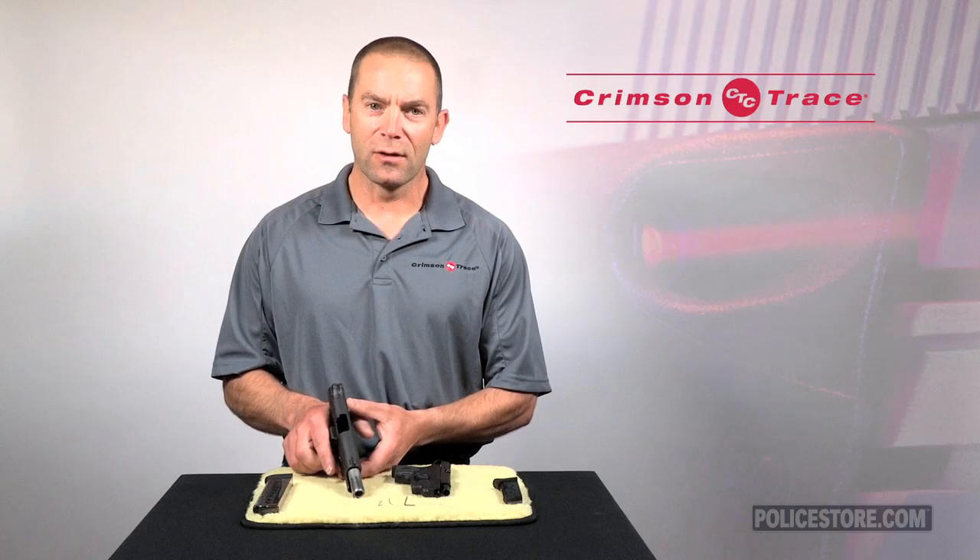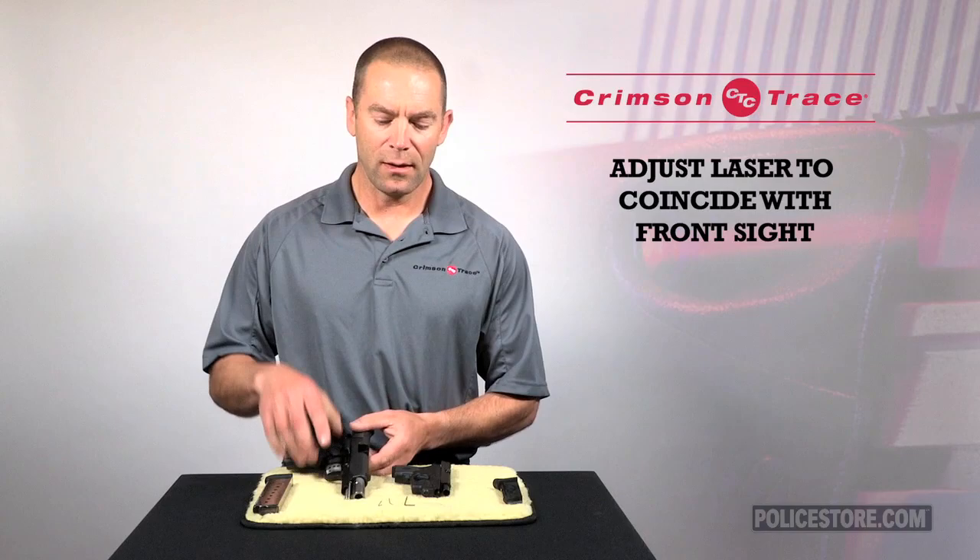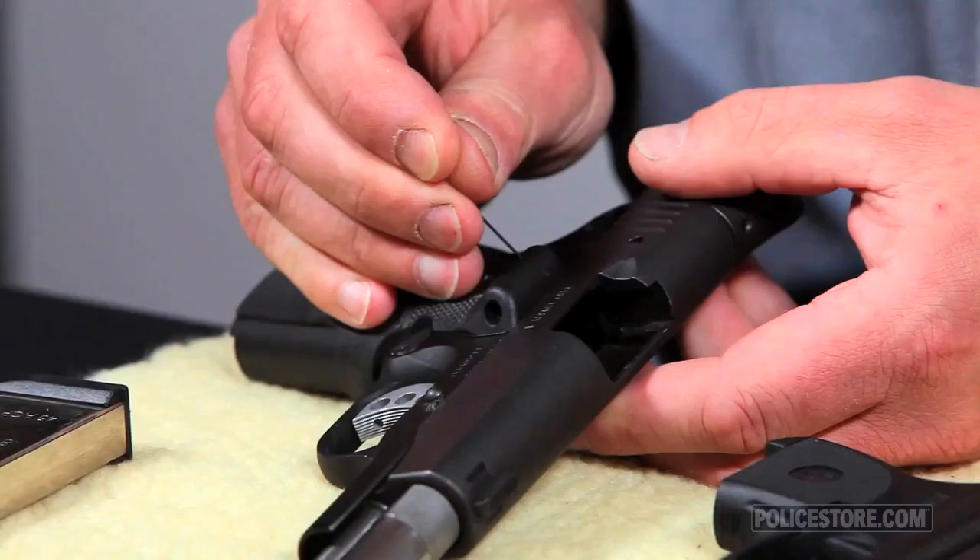Assuming that your gun is hitting point of aim, point of impact, what we're going to do is adjust the laser so that the laser dot coincides with the top of the front sight. To do that, we're going to take the world's smallest allen wrench out of the accessory pack and place it in the windage and elevation screws on the laser grip.